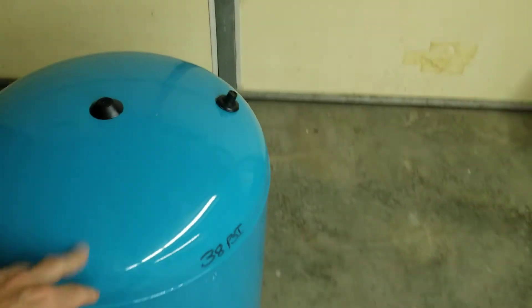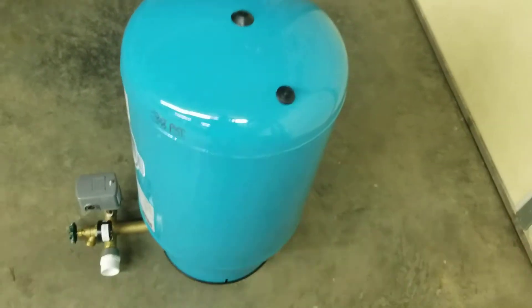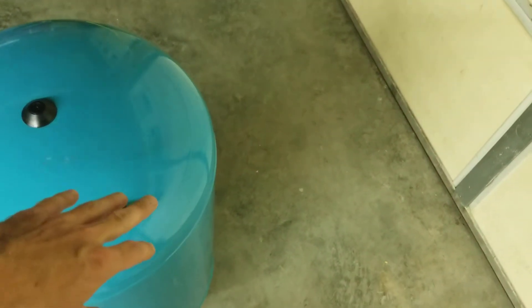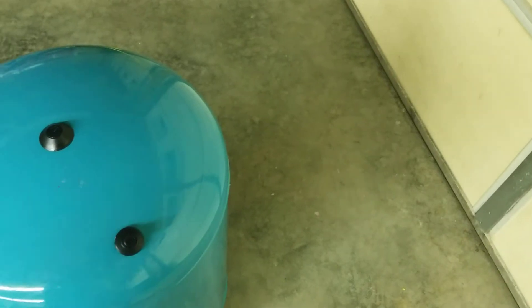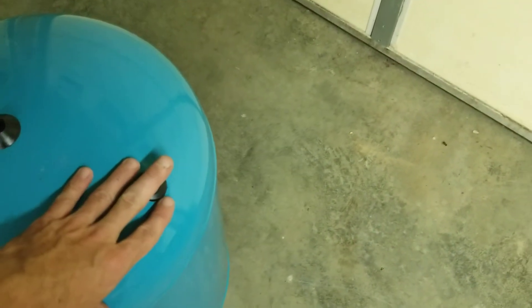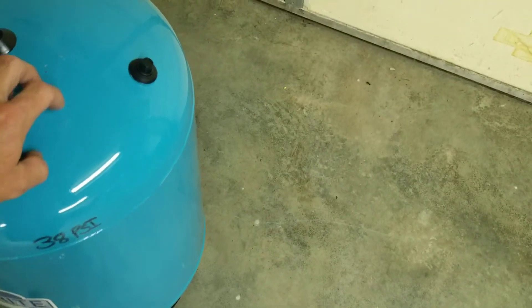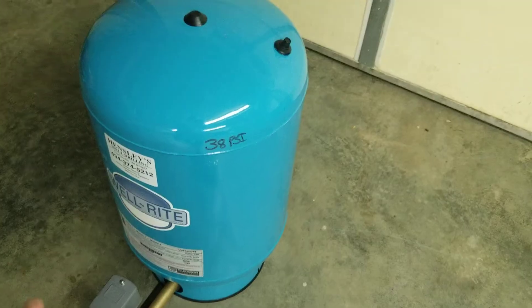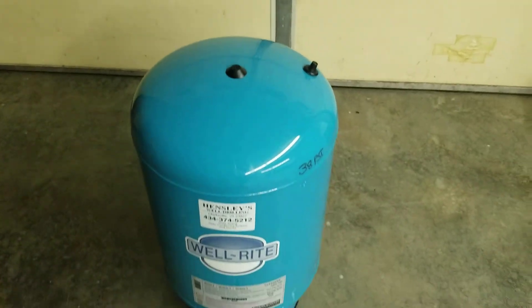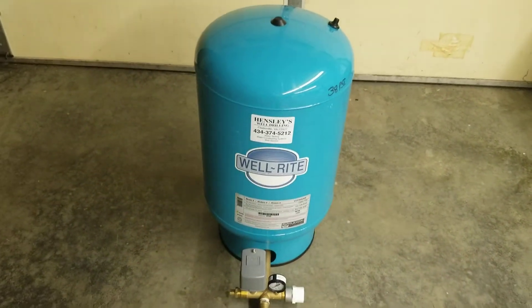If you're running weak on pressure, check your air. If it's around 10 pounds low, there's a drawdown going on — your tank has 10 pounds less air pressure to push water back out. Get an air compressor and air up your tank, keeping the pressure two to five pounds below whatever your cut-on setting is. Doing that will increase your water pressure inside the house.